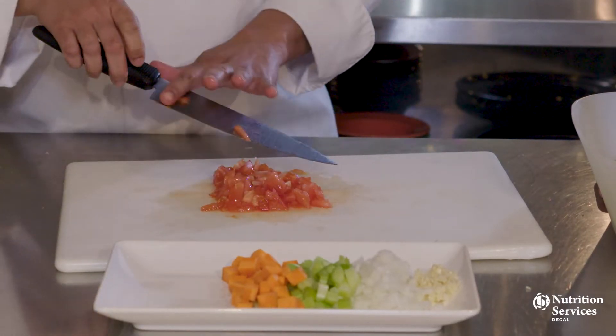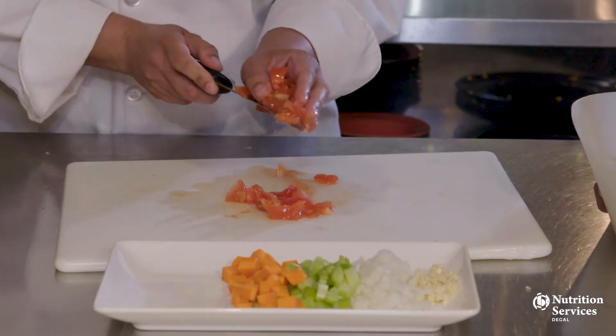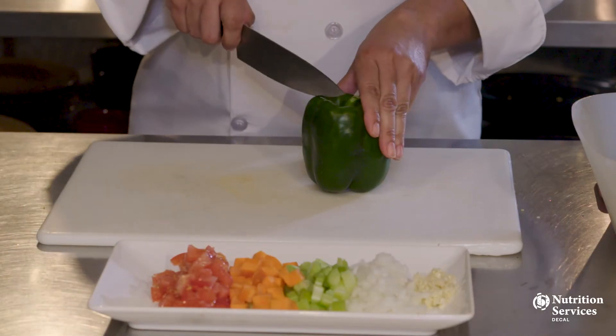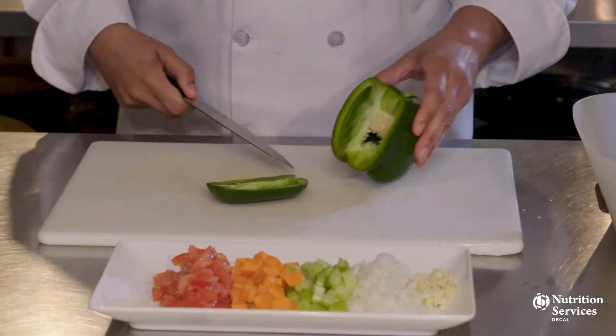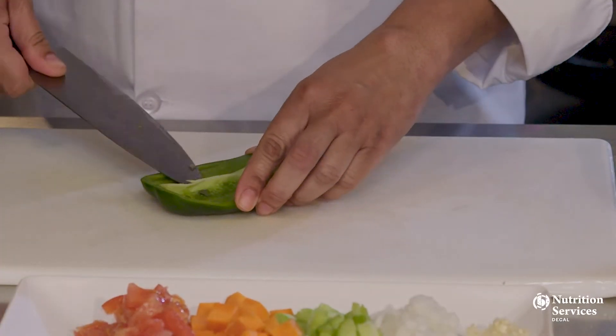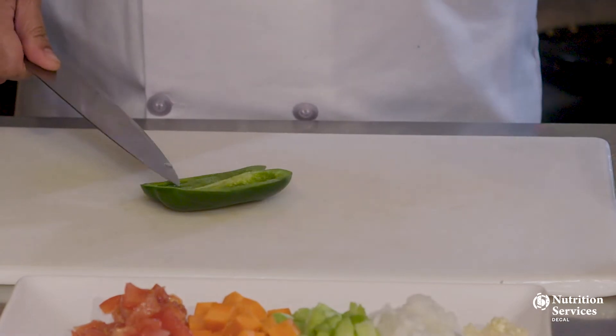Julienne is also known as a matchstick cut. Let's do a julienne cut on these bell peppers. When doing fine cuts, you use the tip of your knife — it tends to be the sharpest part.